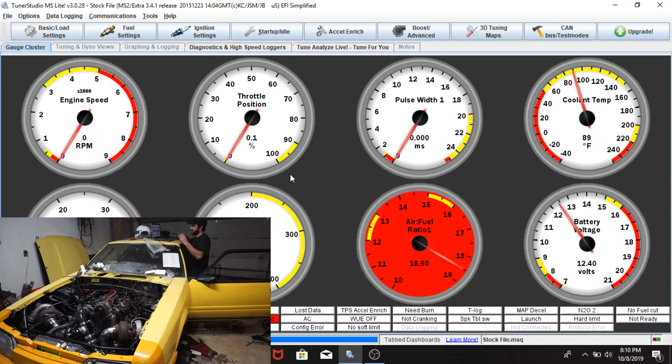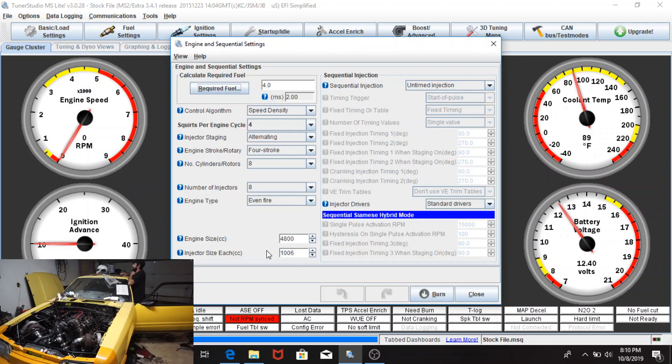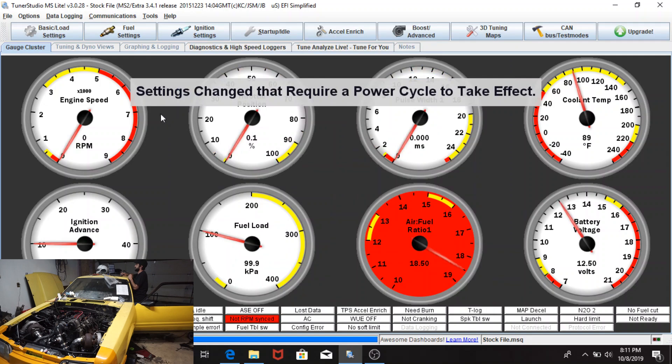Let's move on to the other stuff. I'm going to go to Basic/Load Settings > Engine. I'm going to change the engine size - I'll put in 5300 because it's a 5.3. The injector size is 1500 because they're Snake Eater 1500s. I'm going to burn that - this is all while the ignition is on. I'll burn that change and it's going to say settings change requires power cycle, so we'll do all that.